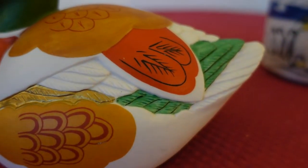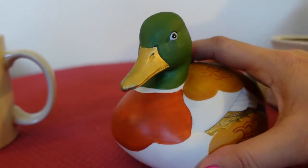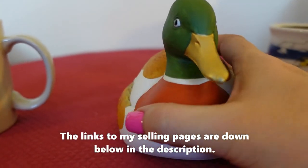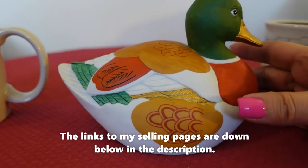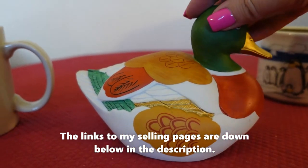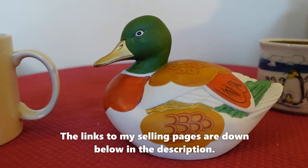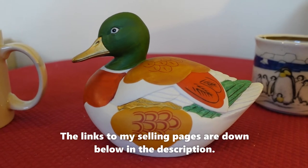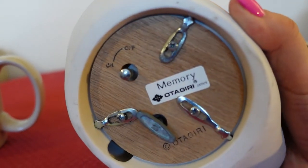Look how beautiful the detailing is on this mallard duck — just beautiful coloring. I just love him. I love the size of him and his colors. And if you watched my other Otagiri video, I talked about the music boxes that Otagiri made. And sure enough, this one is a music box.